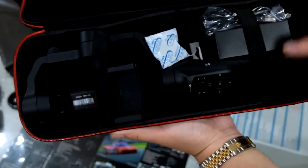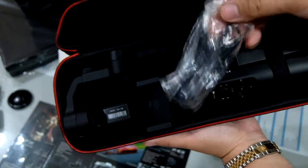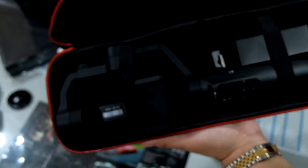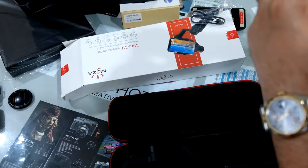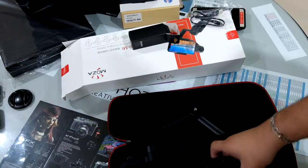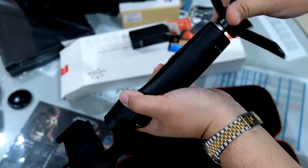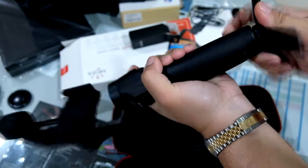Opening the bag, here's the gimbal, silica gel, and a charging cable. Charging is via micro USB. There's also a smaller box which contains a mini stand. The mini stand attaches down here. The batteries appear to be built in — you cannot remove them.